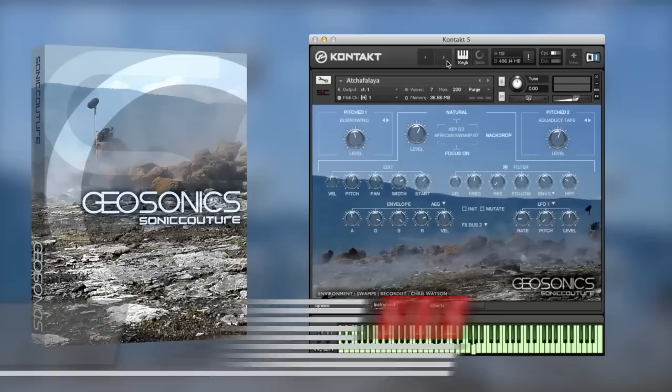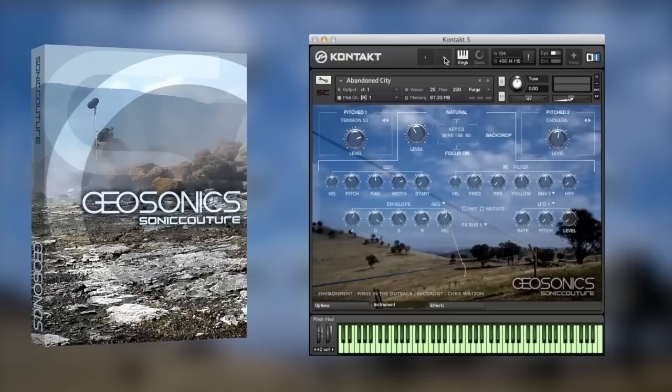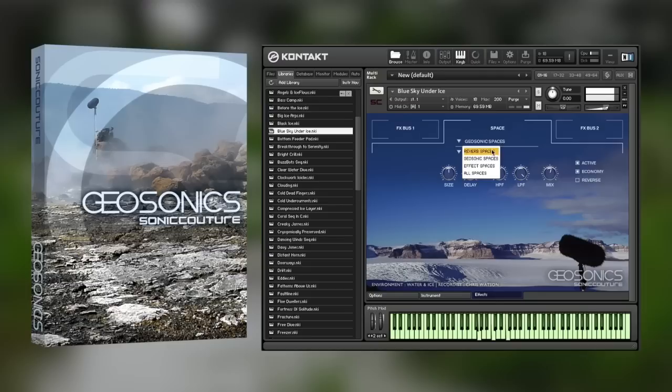We also review the latest instrument from Sonic Couture. GeoSonics collects nature recordings from locations as far-flung as the North Pole and the Kalahari Desert, all captured by Chris Watson, sound recordist to David Attenborough. These are then combined with pads and soundscapes from top sound designers to create a sense of place like no other.